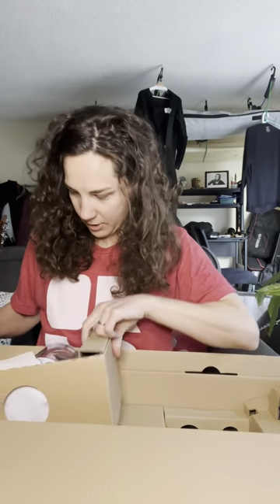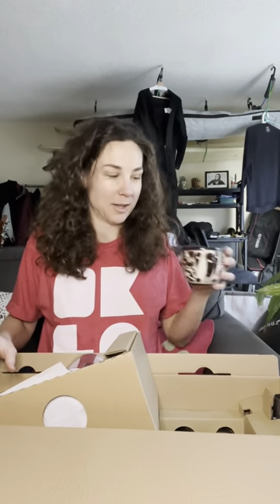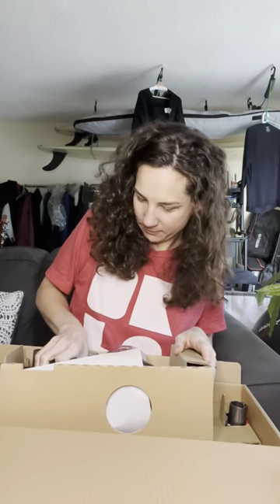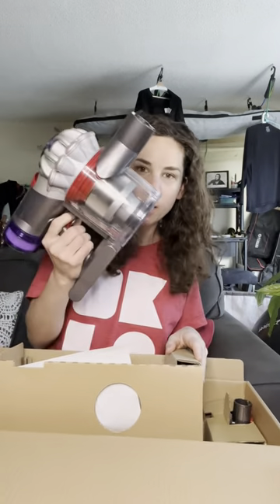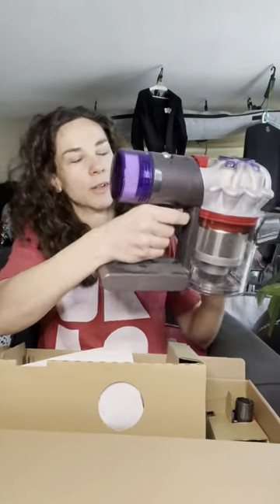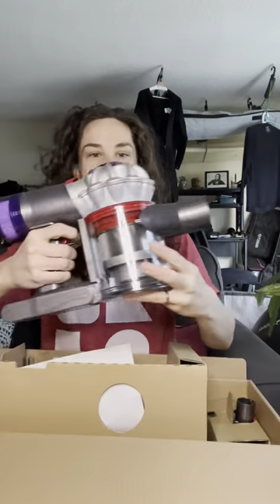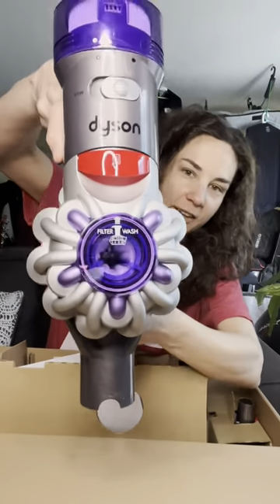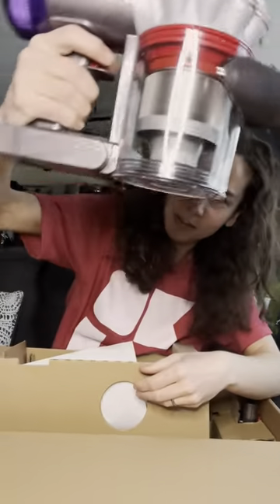When you pay four hundred dollars for a vacuum, you want to show it off — it's a piece of art, really. Here's the big machine. Wow! It looks like the filter is in the back this time, that's cool. Filter wash — this one's pretty. I like it, it's clean, it's purple, it's clear.